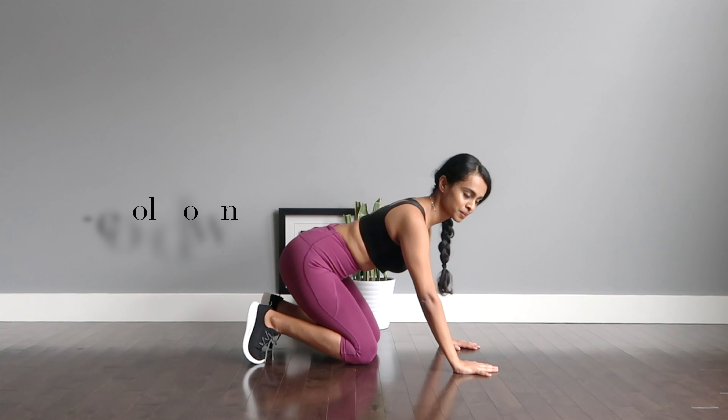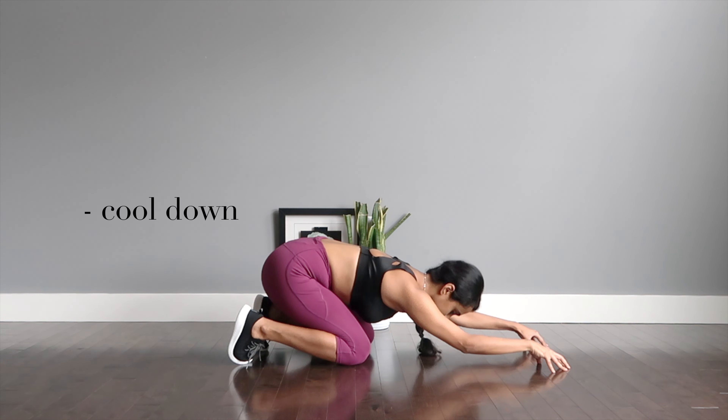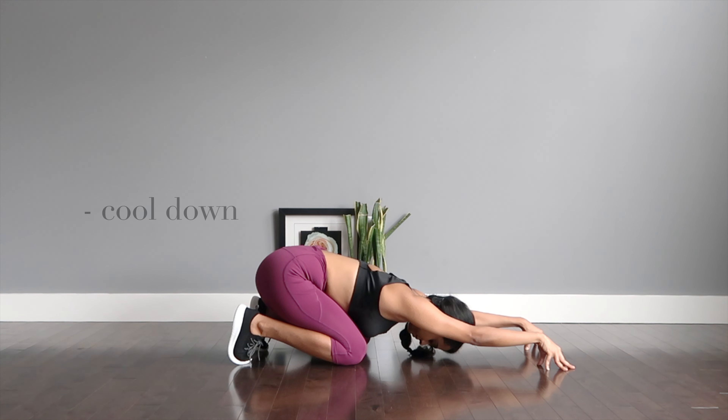And with that we come to the end of the workout. Let's get into some cool-down stretches and restoration. Child's resting pose — send your glutes down to your legs, extend your arms, your forehead drops heavy down to the mat. Hold here and breathe.